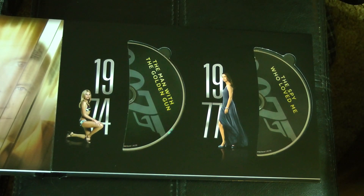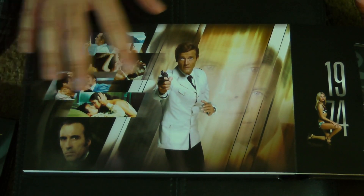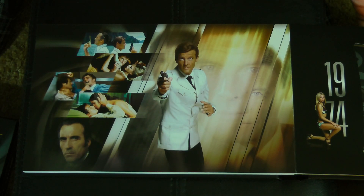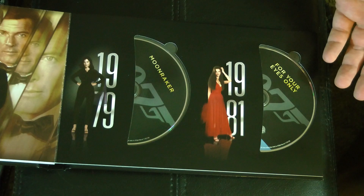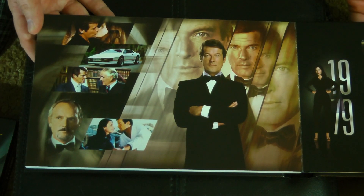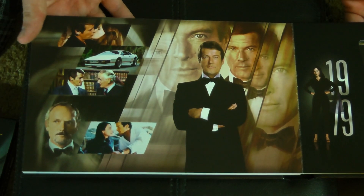One of the things I love about this set versus previous releases is that it's organized chronologically in original release date order. The previous Ultimate Editions that came out — it was like four box sets — were very haphazard. There was no rhyme or reason to why certain sets included certain movies and no continuity to them. What I know some people did was take the slim cases out of the box and organize them chronologically on their shelf. Really like the artwork in this — very nice little montages.